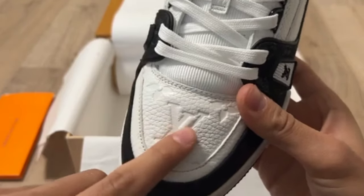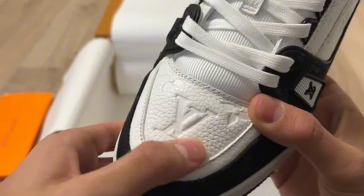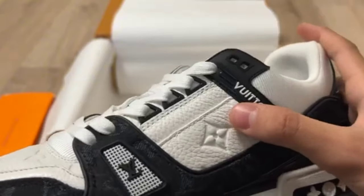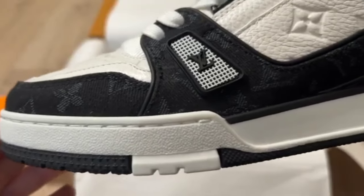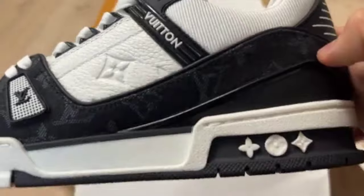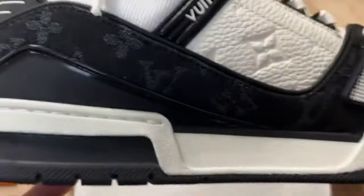LV is written on the top of the shoe. You can see two boxes as well. The stitching is so amazing with good quality. Checking it from the side angle, the stitching and shoes are looking so good and nice with gorgeous quality.